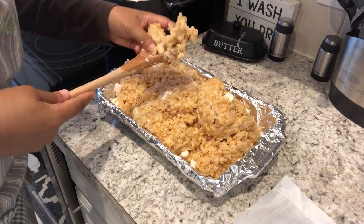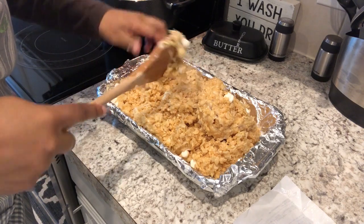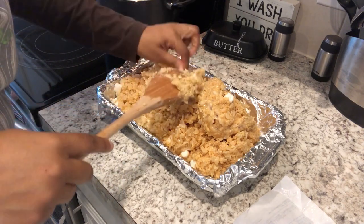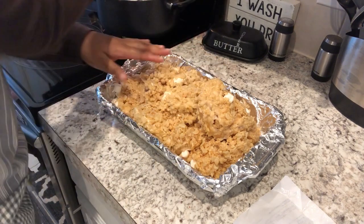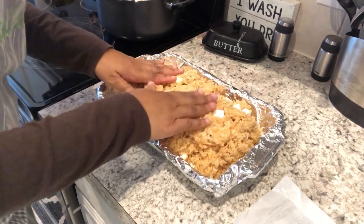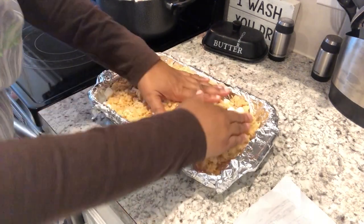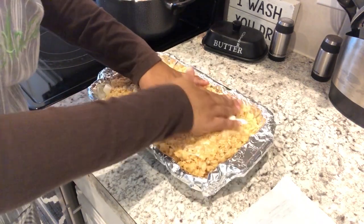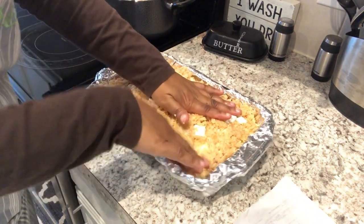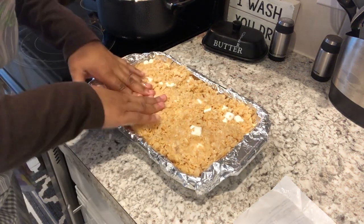Just go ahead and pull off that yumminess from your wooden spoon. It is a little warm but it's not unbearable. Just pull off as much as you can — if you don't get all the rice krispies mixed in, that's okay too. I'm just working as fast as I can, patting this down.